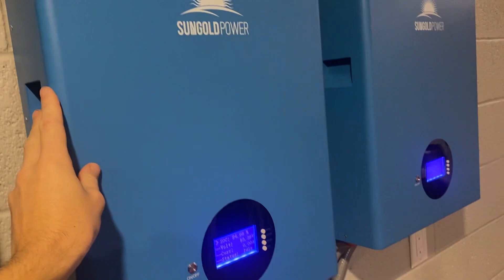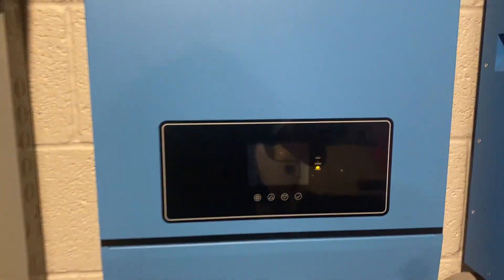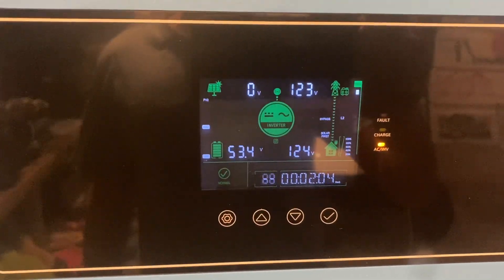But basically, if you're not charging and discharging too quickly, I don't think you're going to run into anything like that — hopefully for a while. Right now it's dispensing at nighttime with no solar coming in.